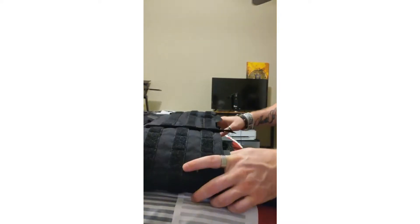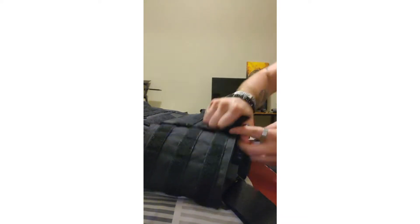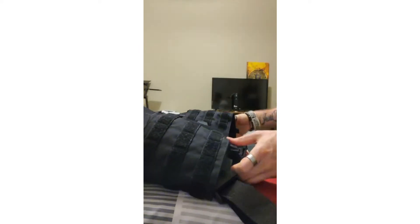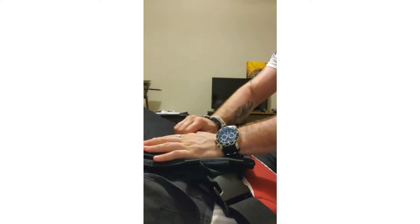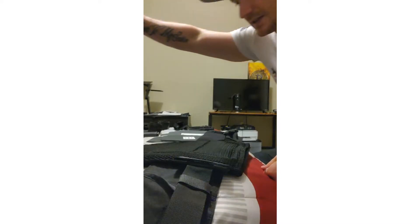Let's break down how the vest actually works. The first thing is to undo the center part here, then undo the sides so you can actually put it on — otherwise it's kind of hard to put on. Then undo the belt buckles. You can adjust these for comfort and to make it fit better. Undo your buckles and it opens up like this — this is how you would actually put it on.